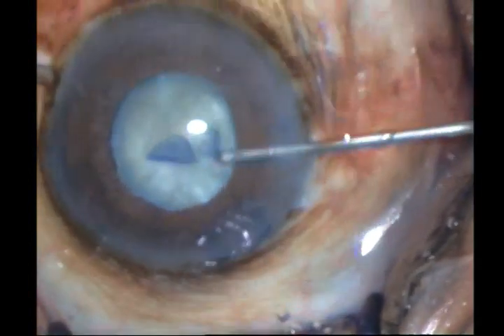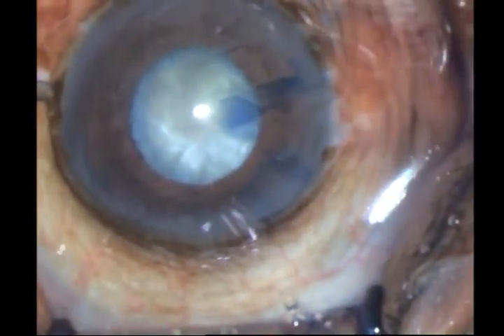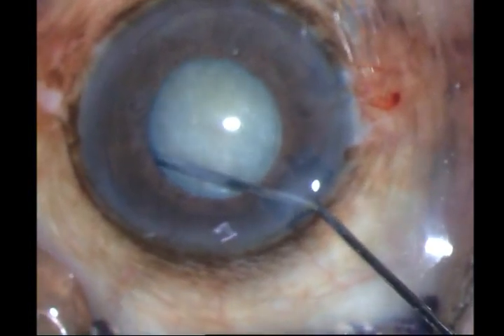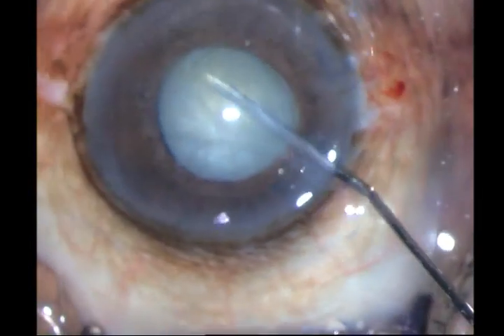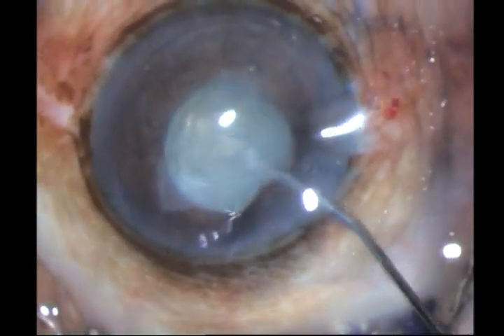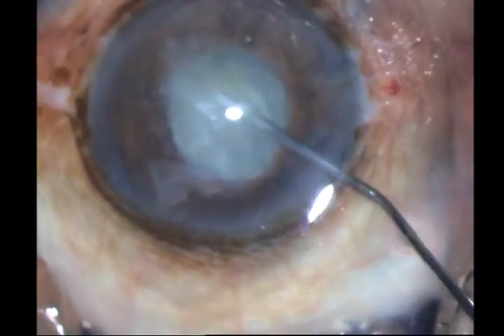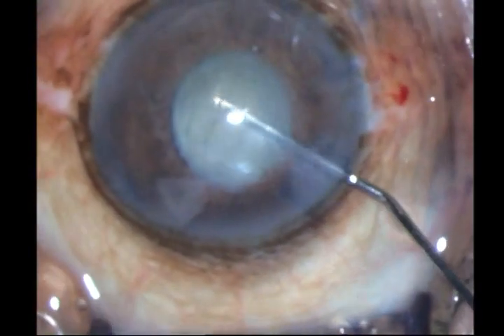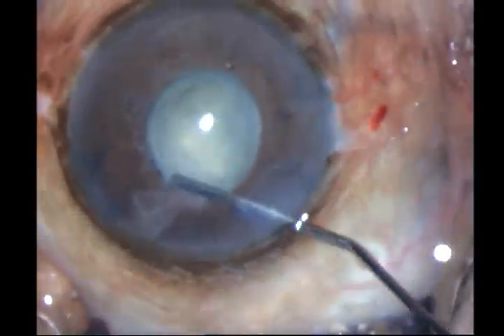Once I have done this, I go ahead and do a very mild hydrodissection. You actually do not need to, but this is mainly to kick up all the cortex which will come in my way of visualization later. So I just want to get rid of all this free cortex — I am actually just washing it out of the anterior chamber.